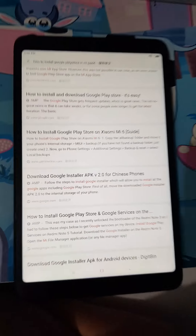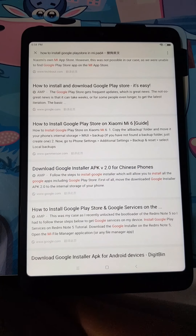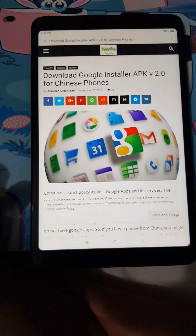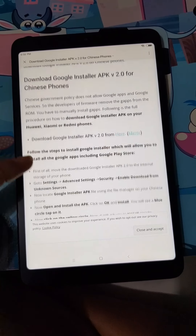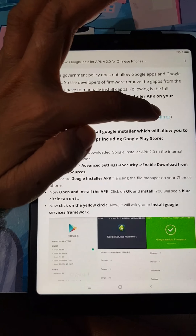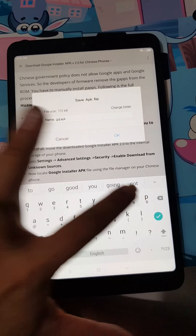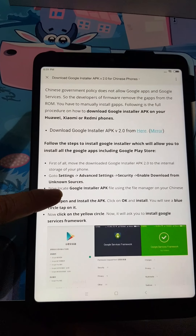So this is what I found — I'll go along with this guide for Chinese phones. Let's see where the APK is. It says that after downloading, move the downloaded file to the internal storage. Let me rename this and go to Settings, then Security.